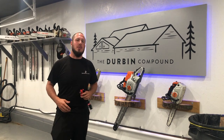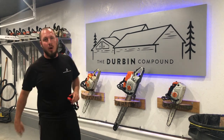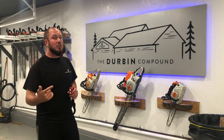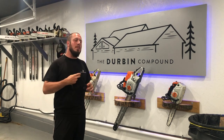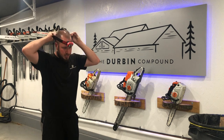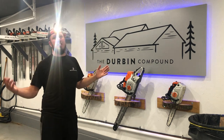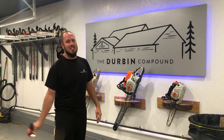What's up, everyone? Welcome back to the Durbin Compound. If you haven't met me already, my name is Devin Durbin. Today on the channel, we're doing another awesome tools under 30 bucks. The Milwaukee headlamp fits the bill. It's bright, it's awesome. I'm going to show you just exactly why I like it. Stay tuned.